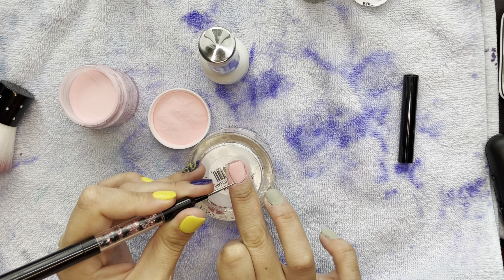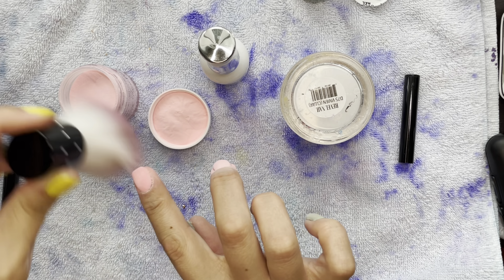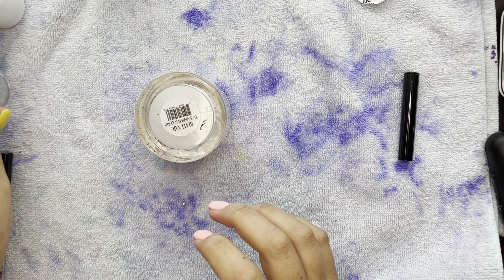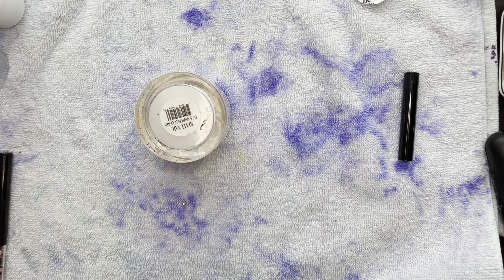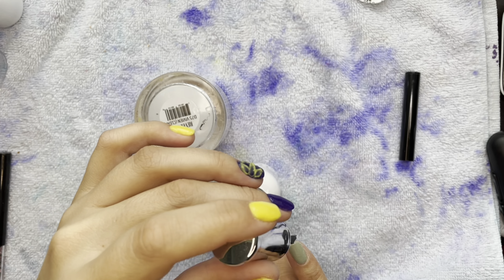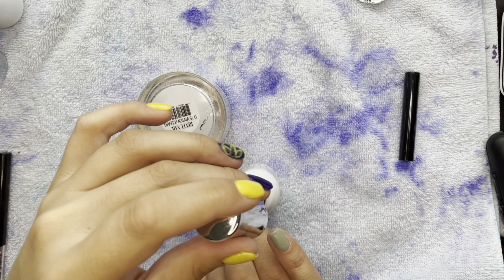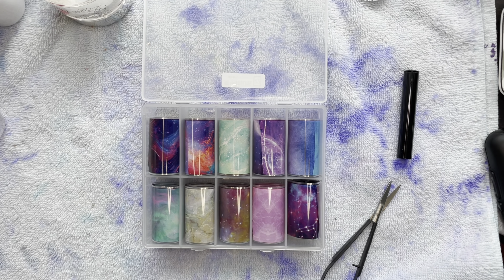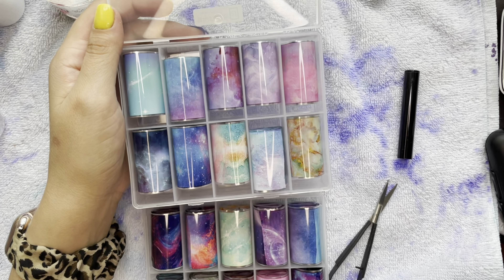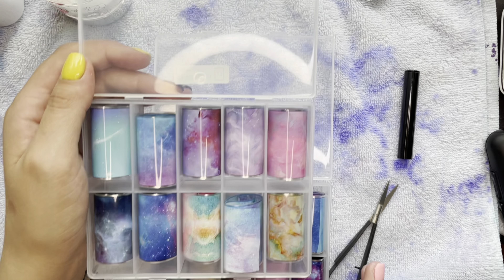My go-to routine is always two dips, and if I feel like I need extra coverage but don't want my nails to get too bulky, what I do for the third color layer is pour over. Pouring over gives you thinner layers as opposed to just dipping straight into the powder. So if I need that extra coverage but don't want nails any thicker, I'll do a pour over for the third layer.